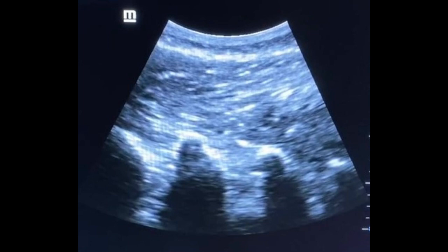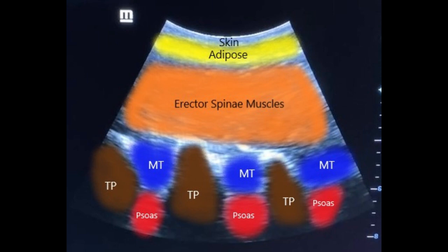Here's a still image of that ultrasound scan. Those three little mountains you see are the transverse processes of the vertebrae. In between those transverse processes, towards the bottom, is the psoas. On top of the psoas is the multifidi, and then the erector spinae is all the tissue on top. In the colored image: skin, adipose tissue, erector spinae in orange, three brown spots for the transverse processes. The blue things are the multifidi muscles, and then deep to the multifidi — directly in between the transverse processes, anterior to the multifidi — is your psoas muscle. That's why you need ultrasound: to see those transverse processes and go through the multifidi into the psoas.